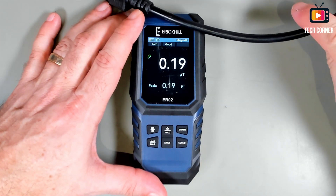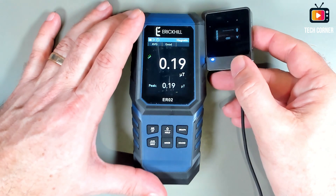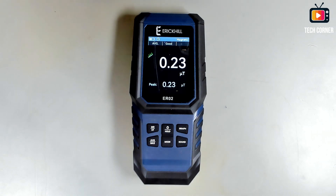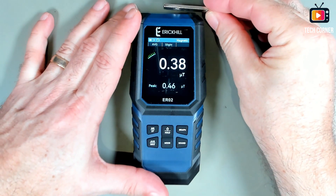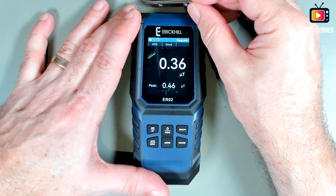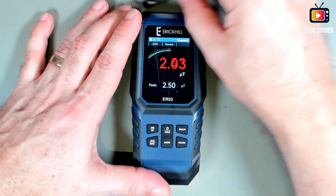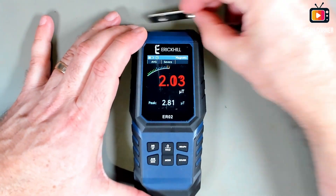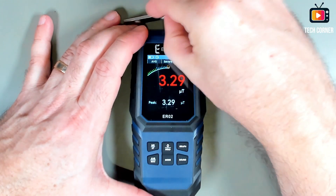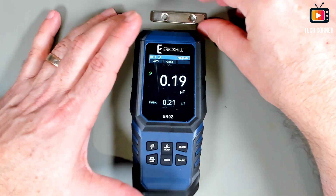If I bring this near, it will not show you anything significant. Let me try with something else. It detects something, but nothing serious. And I have here a neodymium magnet. As you can see, it detects something, but this will not work well with static magnetism — it has to be rotating or moving to create values that will be detected. If I move it faster, it will increase the values. If it is static, it will detect something but not really what it's exposed to.